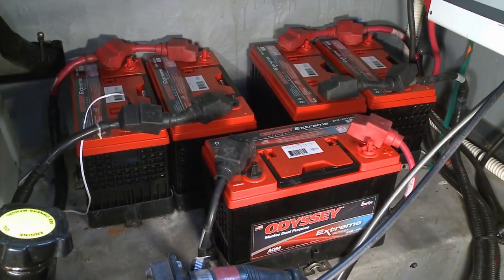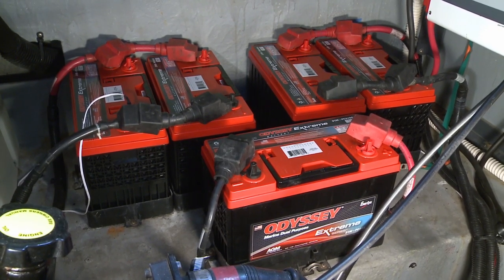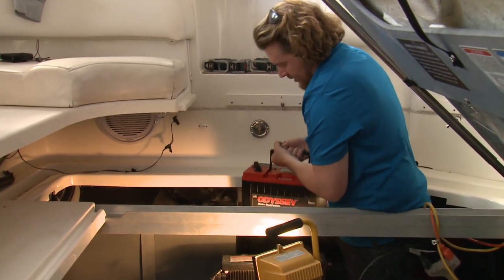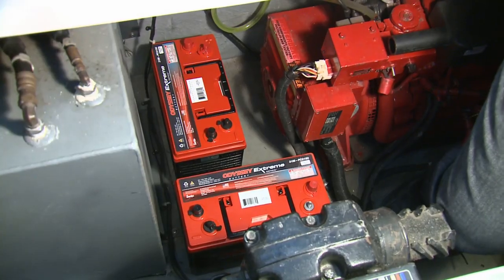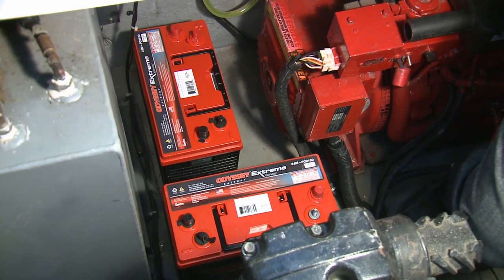Because the weight is higher, you run the risk of listing with all the extra weight. So in this setup we're going to move the two inverter batteries into the space on the starboard side. Even though it's an awkward spot, they don't need to come out, so that's not really an issue.